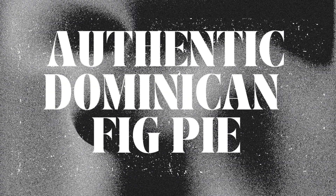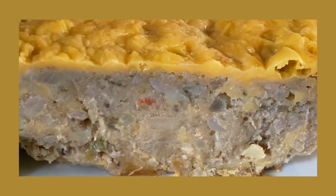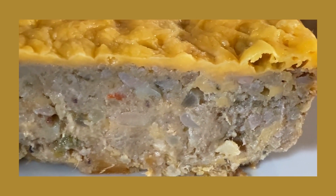Hi guys! Care for some authentic Dominican fig pie? I know several persons who make fig pie with saltfish, but I use tuna in my fig pie as this is preferred by my family.